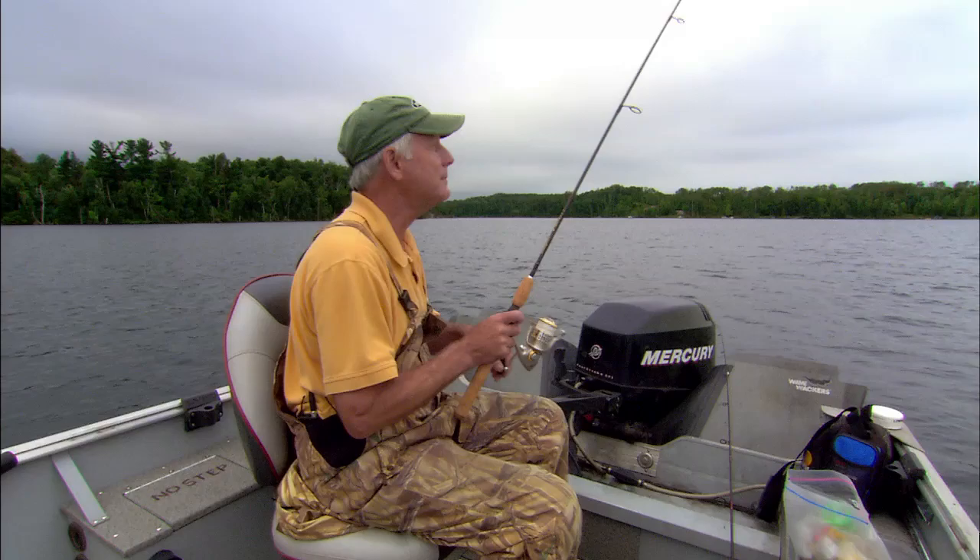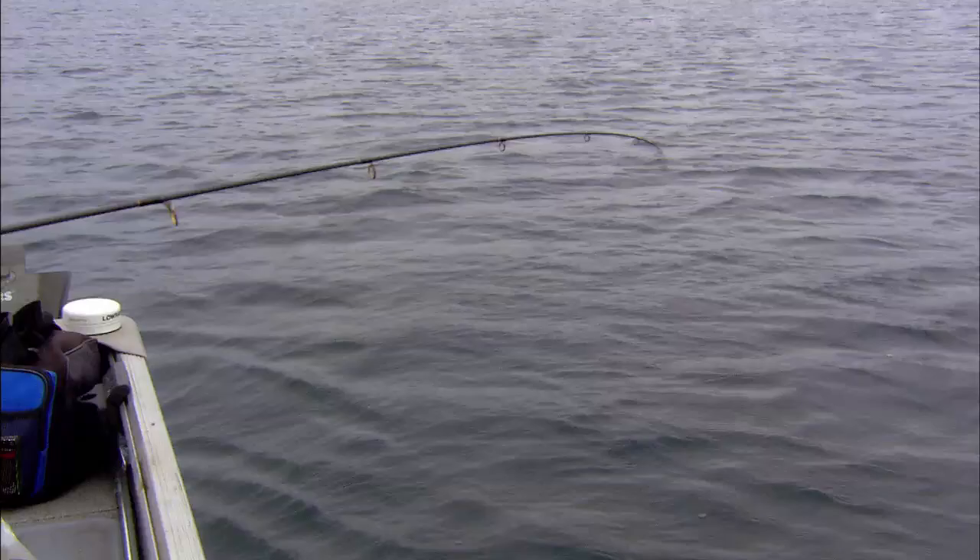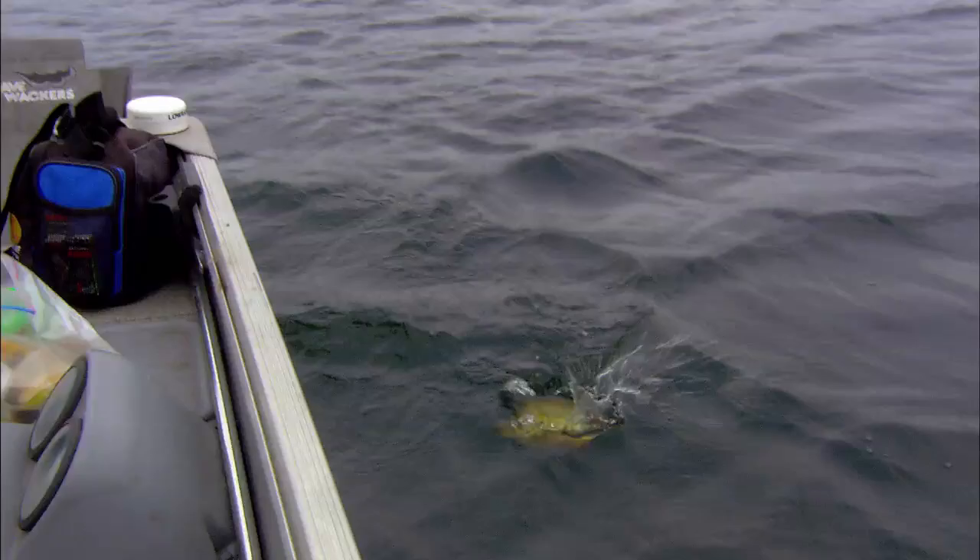Feels like a good one, it's pulling hard. The characteristic bluegill thump and bump. Light line. Oh, nice fish — big female.